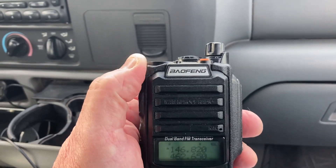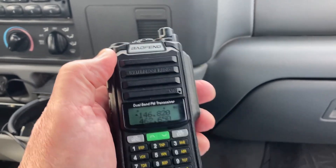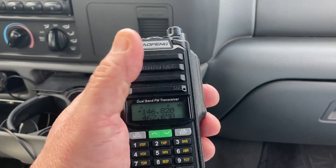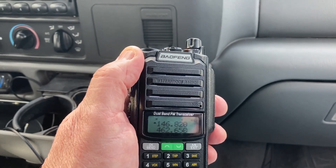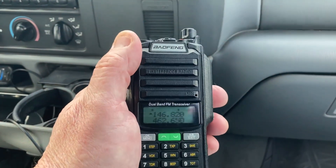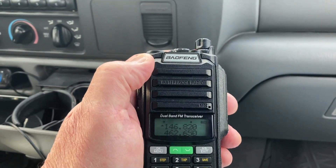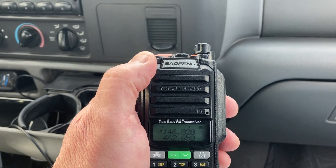I'll show you the little quarter-wave antenna I made. I think it's just a little bit over 18 inches long. I took the CB antenna off the mag mount and put the one I made up there, and I got a 1.3 SWR on 146.520. It goes all the way up to about 1.5 SWR at the top of the band, so it covers the two-meter band.